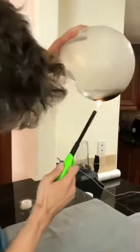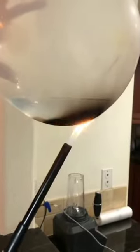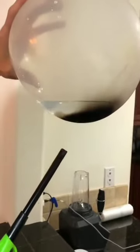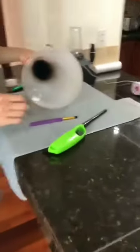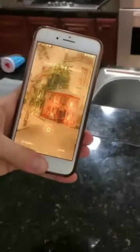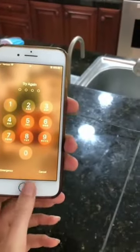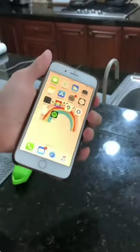Let me show you how someone can unlock your phone using your fingerprint without you even knowing. I'm going to make a replica of your fingerprint from your phone. This is your phone, right? If I try to use my thumbprint, it obviously won't work — try yours.